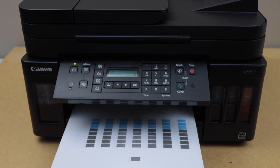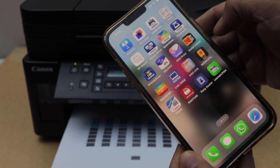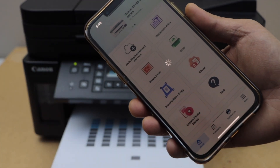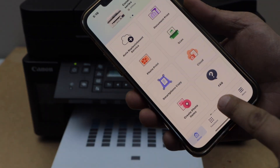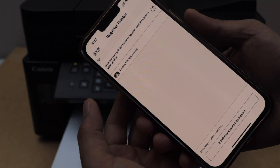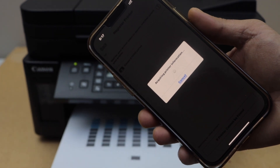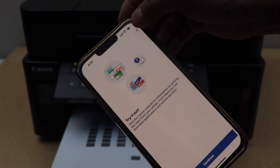Let's do the wireless printing and scanning. For that you have to download the Canon Print app — go to your smartphone and download it from the app store. In this app we have to add the printer. Click on 'add switch' or 'add printer'. Click 'register printer' — the printer will display on the main screen. Select the Canon G7 triple zero series; it will give you the series number, not the exact model number.